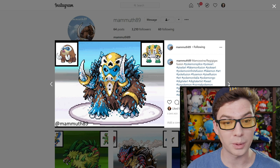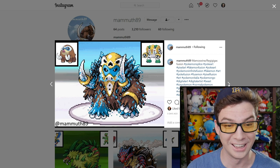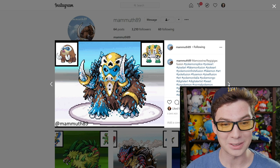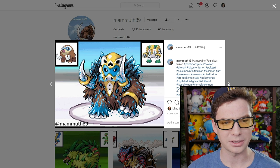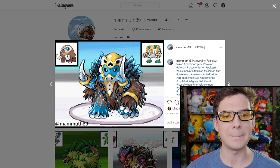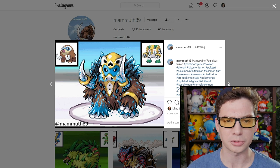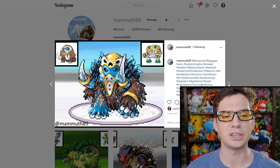Oh, another Mamoswine one. Mamoswine and Regigigas — this one's insane. There is so much going on with this one. I love the yellow mask; it almost looks like it's wearing some kind of skull mask. It looks so cool. It looks like a wise mountain troll that you must prove your worth to in order to receive the blessing of power or something.